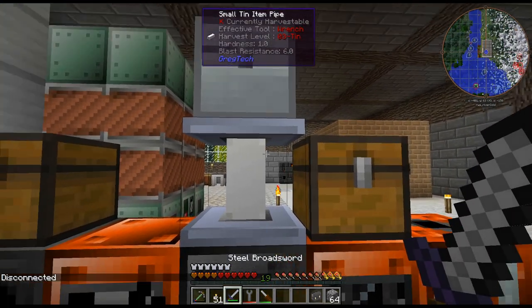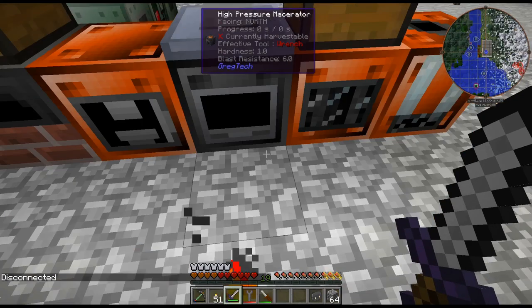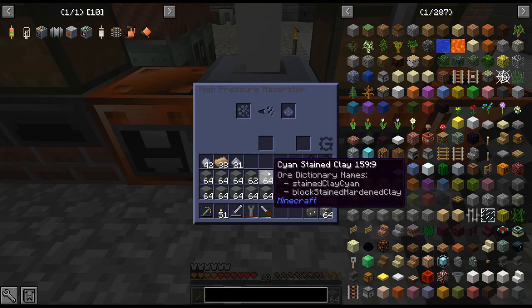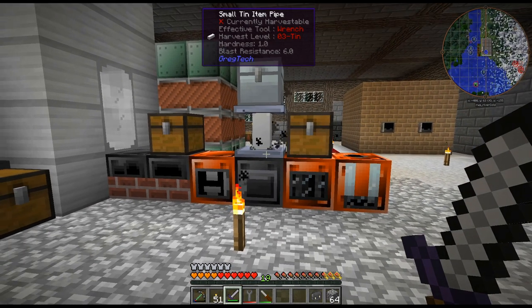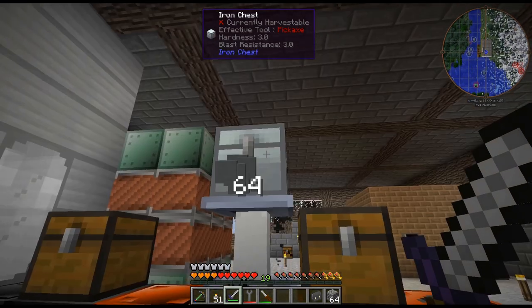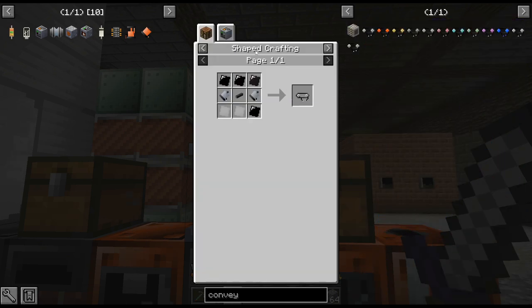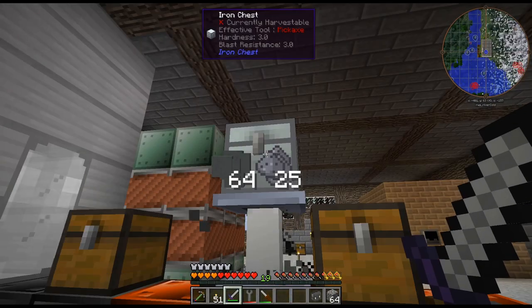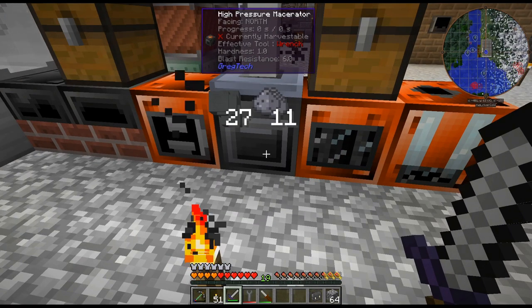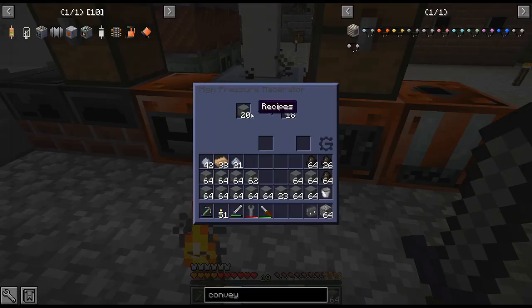It was probably actually working but these conveyors are very slow - I just realized they're only one stack every 20 seconds. So maybe that will work, but it doesn't seem to be pulling the clay in unfortunately.